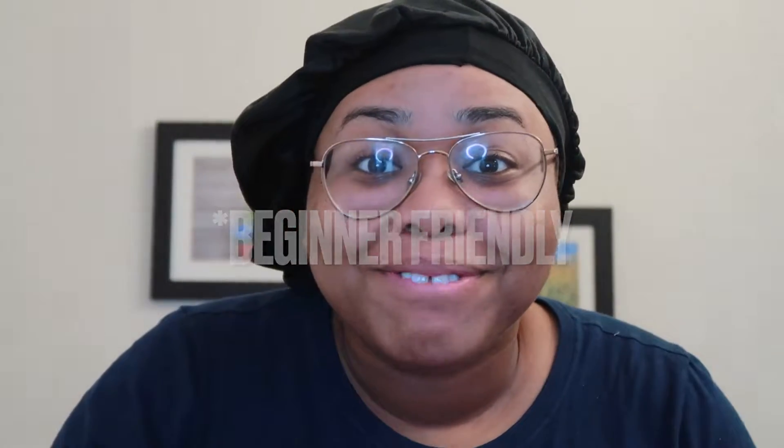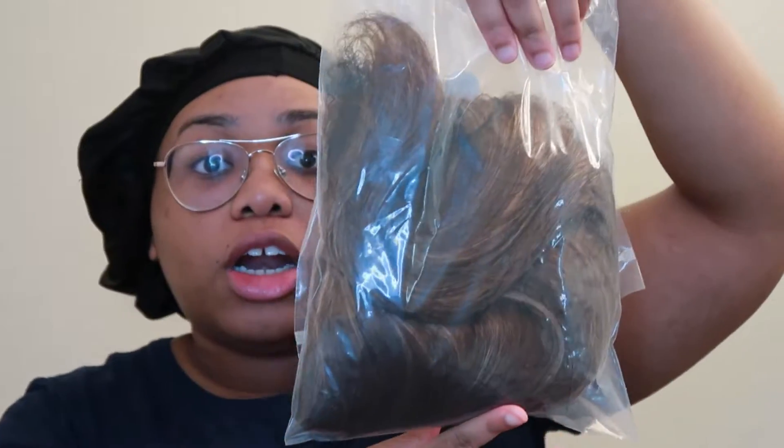This is the packaging, this is how it came. In the packaging it came with some makeup brushes, some 5D handmade eyelashes, a wig cap — I don't even know where to put it — and the hair itself. It looks so brown on camera, but yes it's a 16 inch wig so it's probably gonna be like mid-chest.